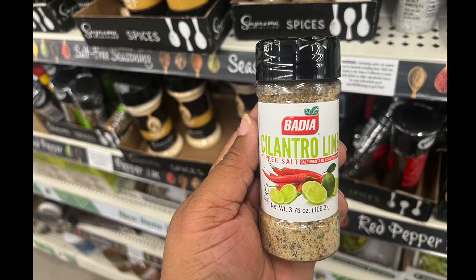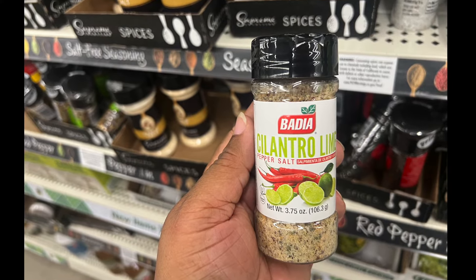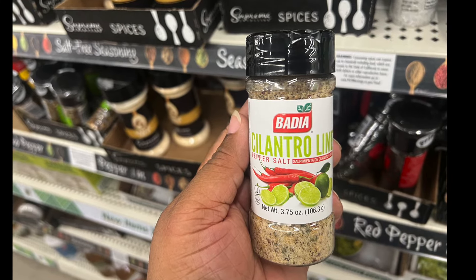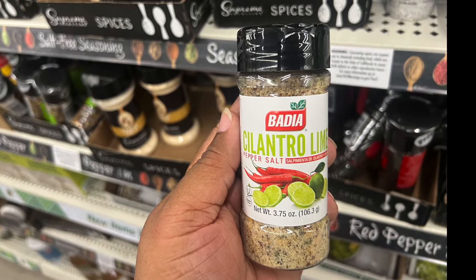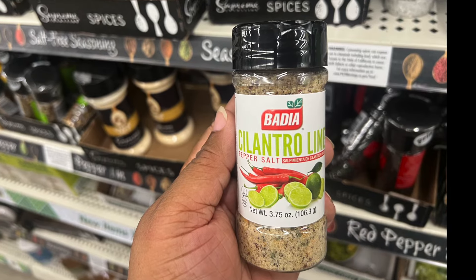Last week I showed different seasonings including a cilantro lime, but this is cilantro lime pepper salt by a different brand. They still have wonderful seasonings to choose from.